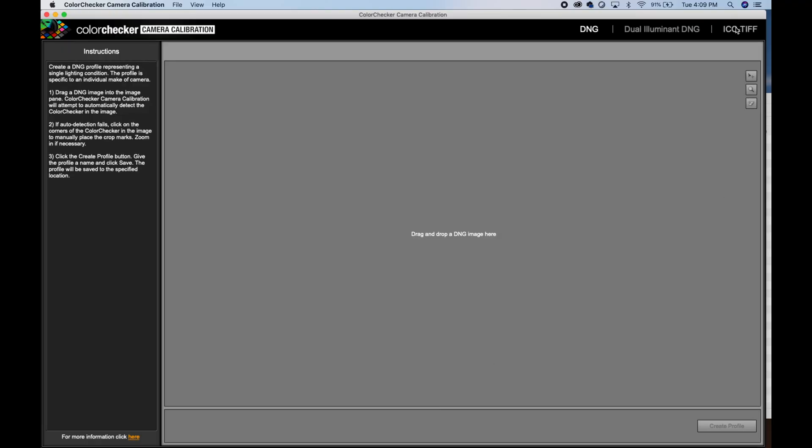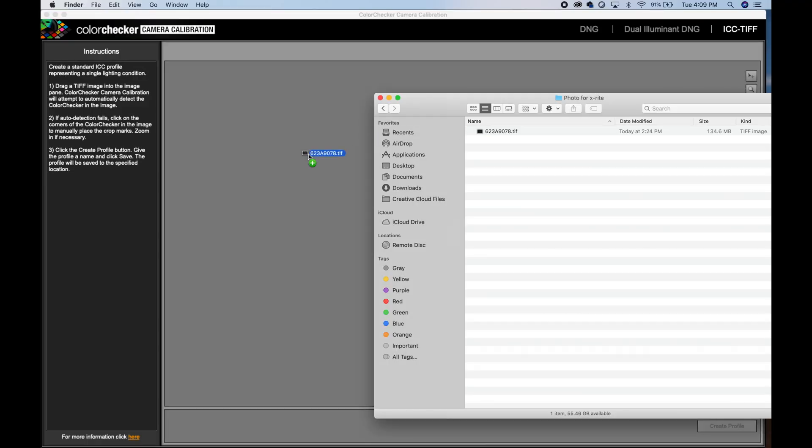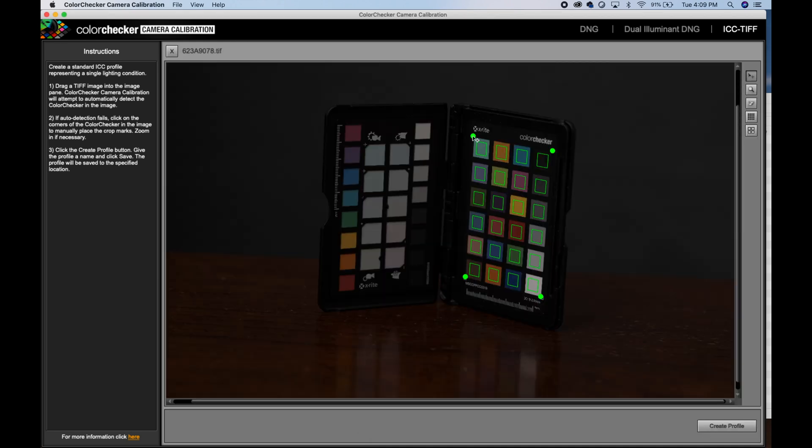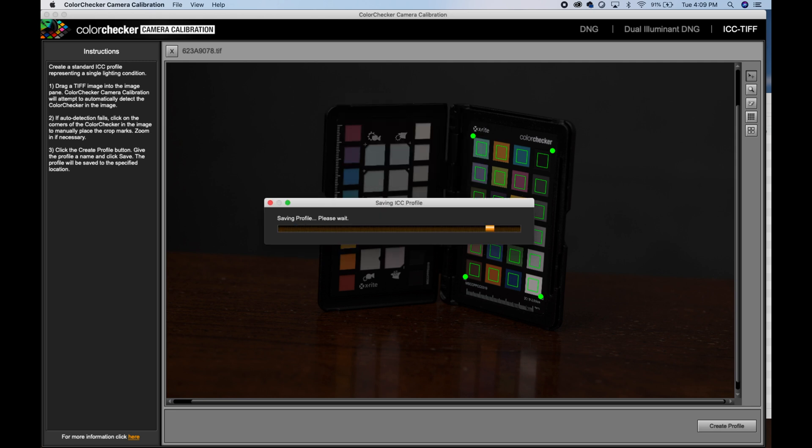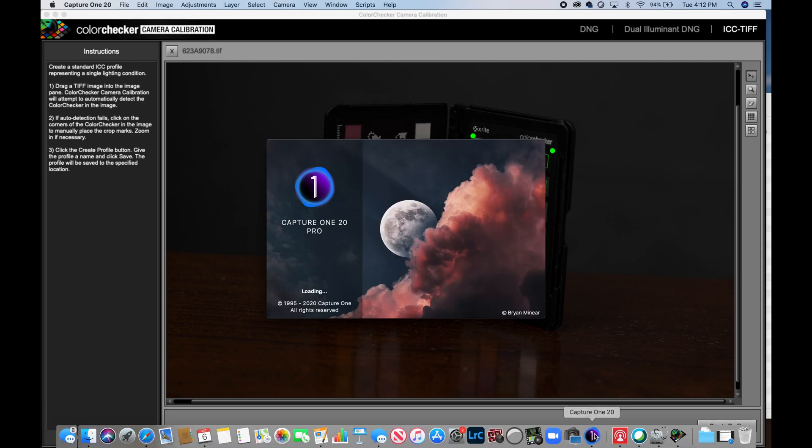Then open the ColorChecker Camera Calibration software. First choose the ICC TIFF tab and then drag and drop the file you just processed from Capture One. The Camera Calibration software will automatically detect the ColorChecker. Then create Profile, name it, and save it to the default. Then go ahead and launch Capture One.